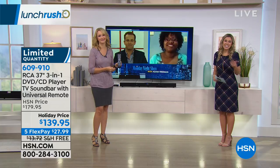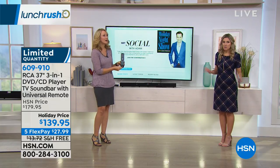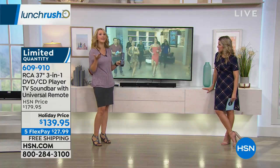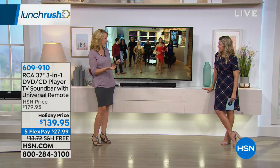At $27.99, it's less than a dollar a day. Think about the last time you went to the movies or a concert — how much money you spent for the whole family to experience that. This is going to really elevate your television and your movie watching experience in your home because it will amplify that sound.